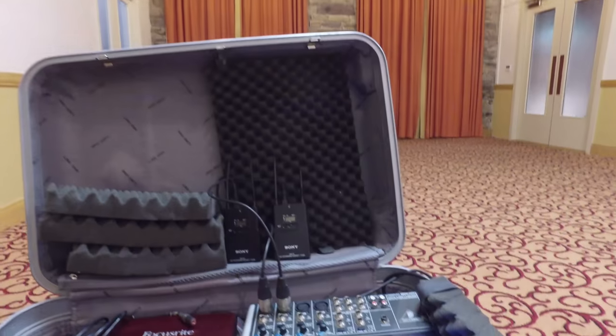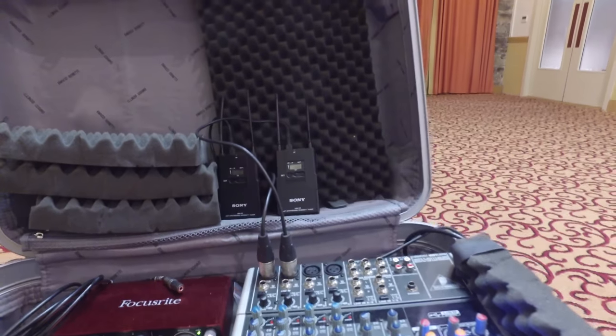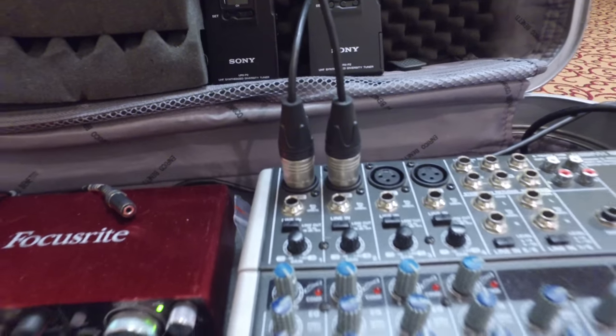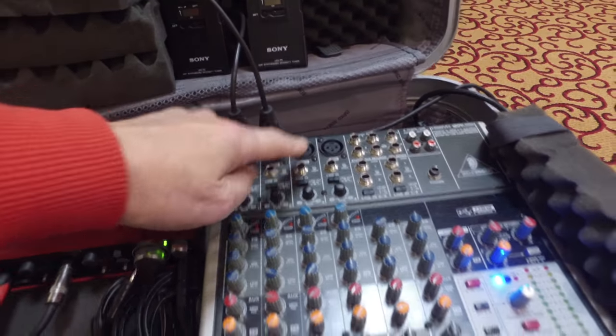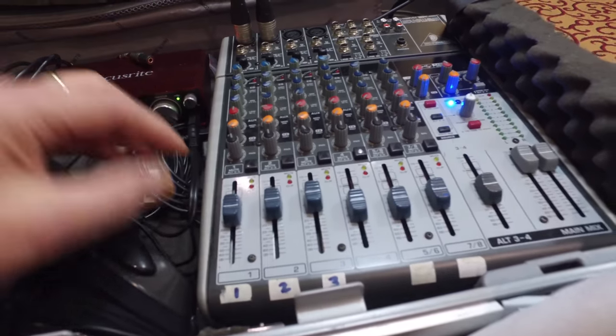Now these are radio mics, and the other side of the radio is the receiver — those being the transmitters. And the receivers are then plugged into a mixing desk. I'm just going to turn the camera around. So here is the mixing desk. There are two receivers and they're plugged in in the slots there, because there are only two of us recording tonight. Normally there would be three, and there would be a third one plugged into that socket there, and I would have three sliders to play with the levels.